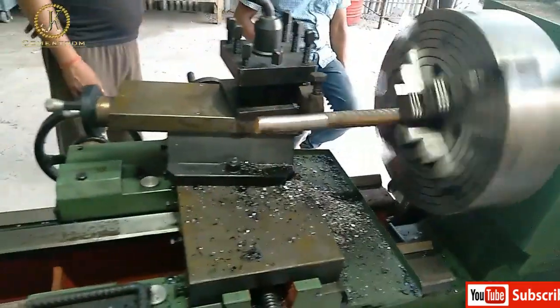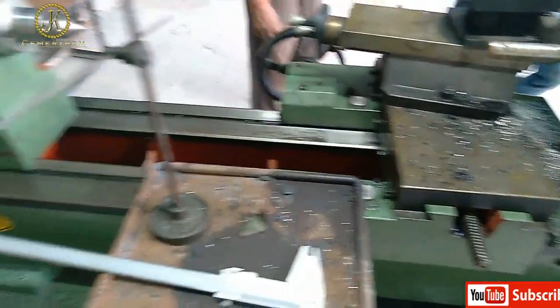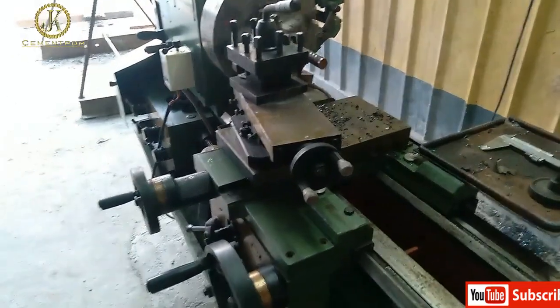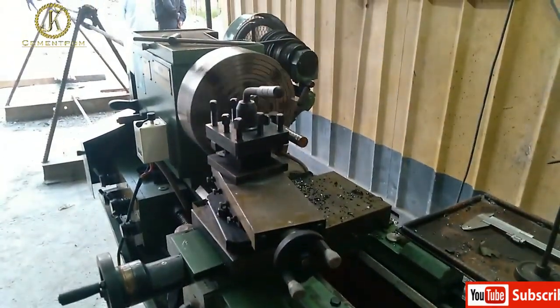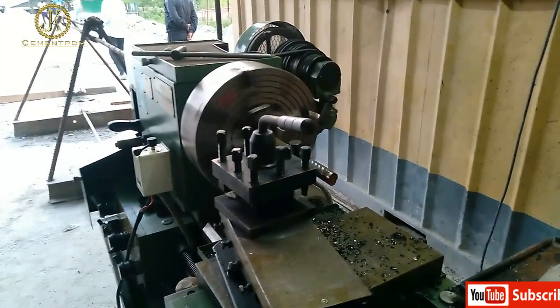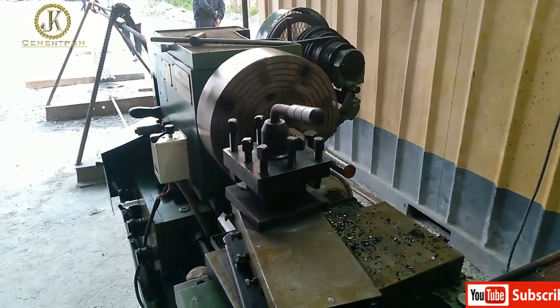Here you can see in the first lathe, turning is carried out by the lathe operator. We need two lathe machines, and in the second lathe only threading is carried out.